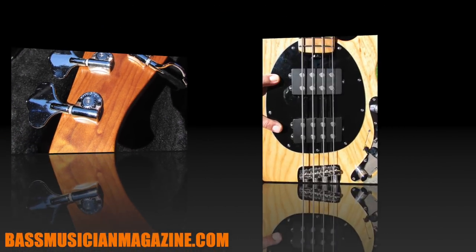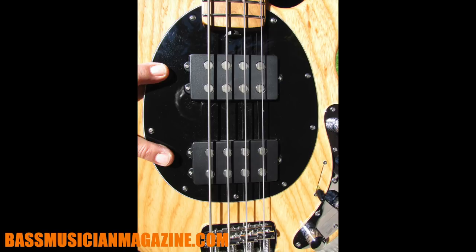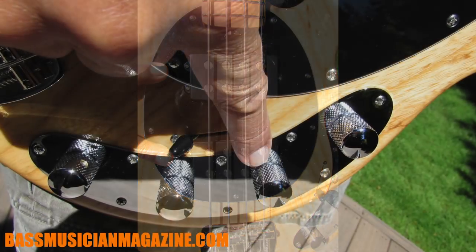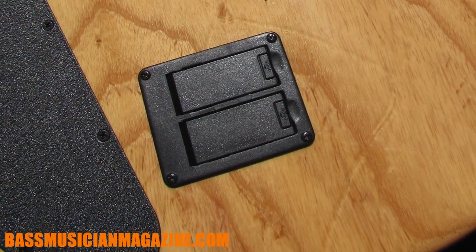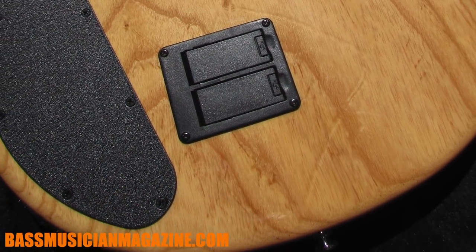It can come in a single humbucker or a double humbucker configuration. In the humbuckers they're using neodymium pickup magnets for increased output, a three-band EQ, and a nice hot 18-volt preamp for extra headroom with no clipping.